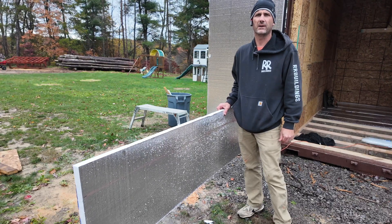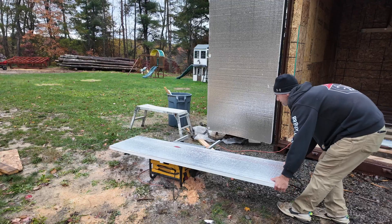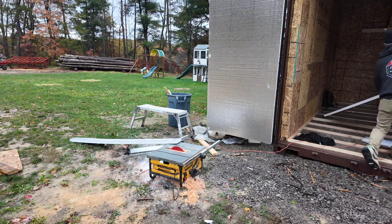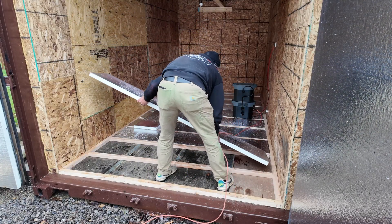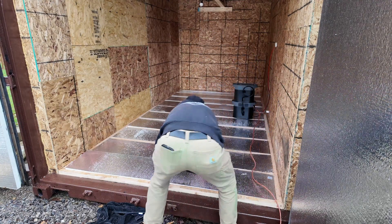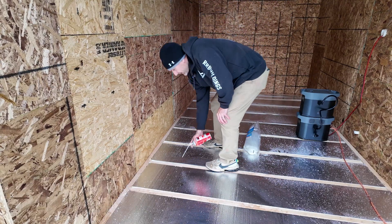Okay, we're back. I had a brief rain delay — it was pouring in there so I put everything away real quick. So I'm going to get back to cutting foam and putting it on the floor. I'm going to take some of this spray foam gaps and cracks and fill in some of the spots where there's a little bit of space.